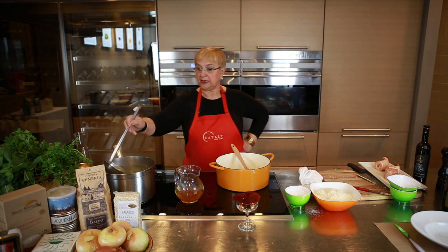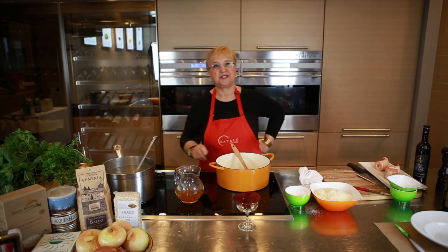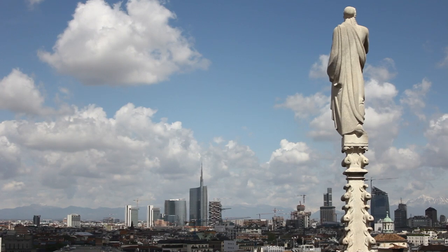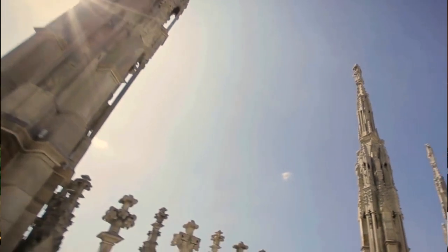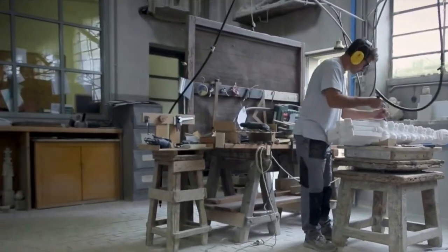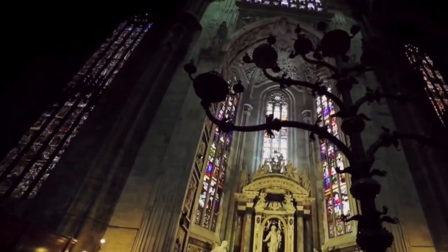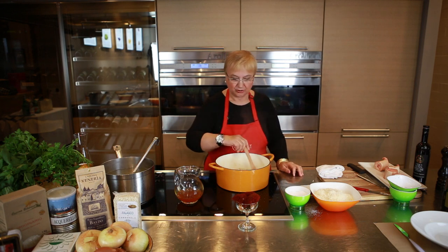And the risotto is cooking. Now, the legend behind this great dish — it's all about the magnificent Duomo di Milano. It has 600 spires, and each spire has a saint. You can imagine how many artists it took to build and organize it. It's a continuous work in process, a continuous work of restoration. There was one specific artist, a glazier — Maestro Valerio de Fiandra. His assistant is really who is responsible for Risotto alla Milanese.